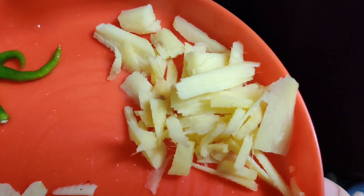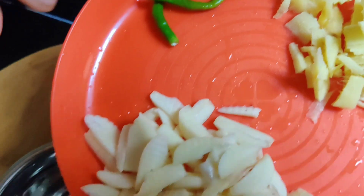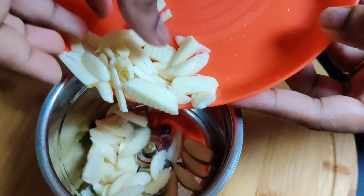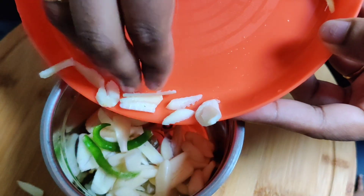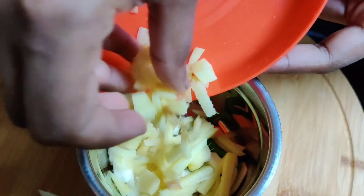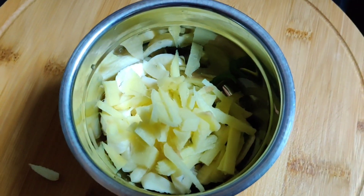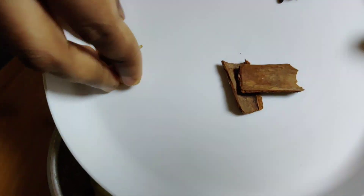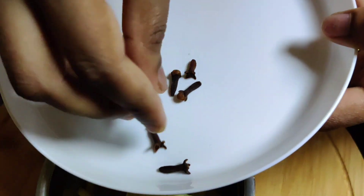2 potatoes, 1 mixture. I will cut the eggs, I will mix the eggs. 1-2 potatoes, 1-2 spices.